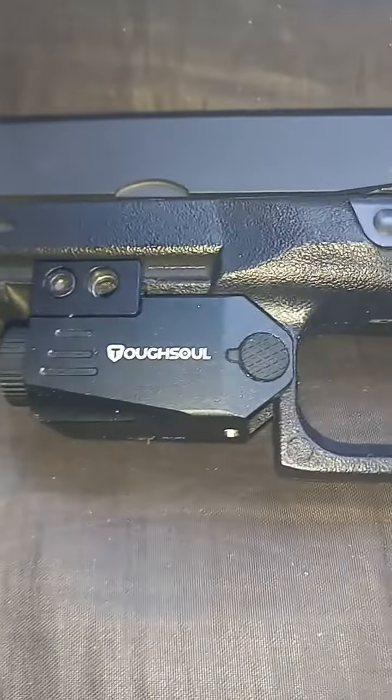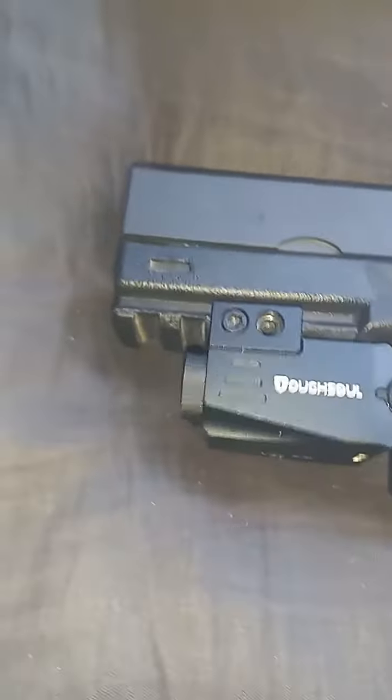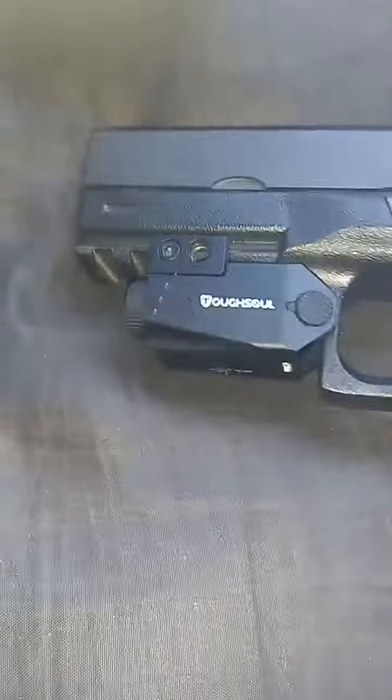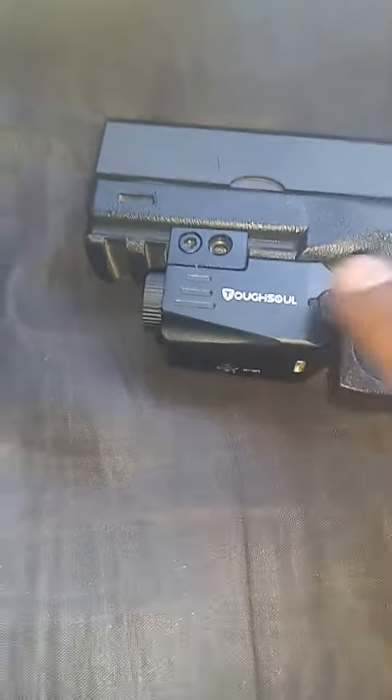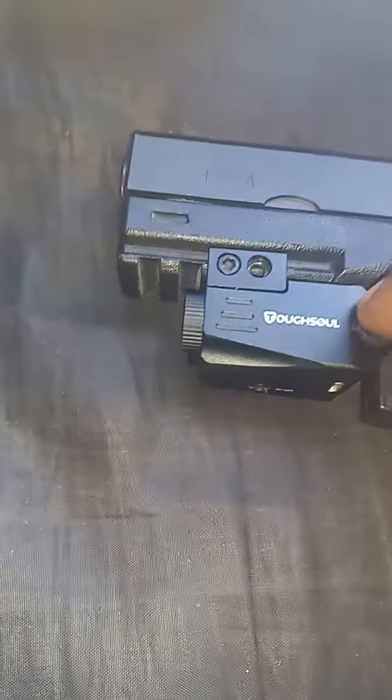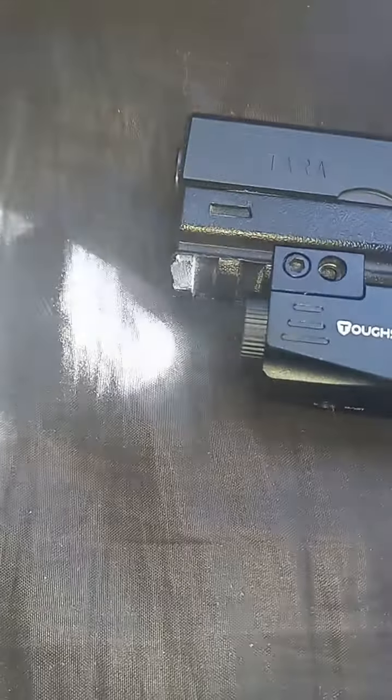That's how it looks y'all, nice. Right on the back, quick to get to — don't hit it by accident. You see that scroll? You hold it, then it's the flash. Yes sir, check it out.